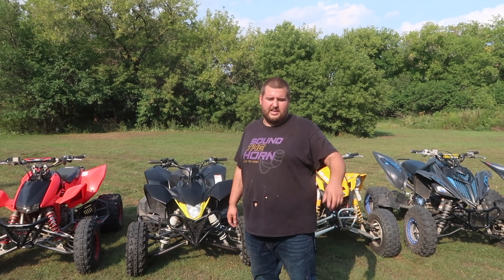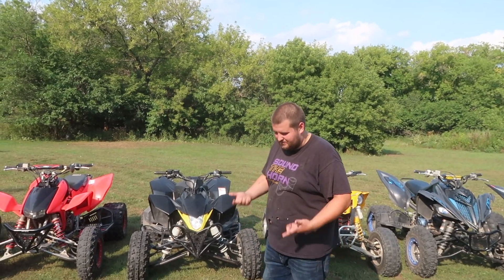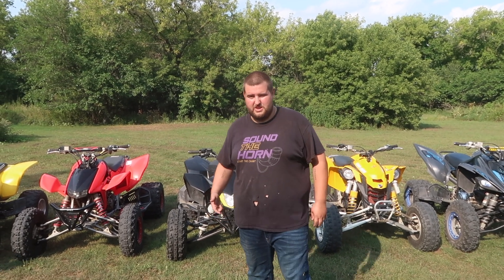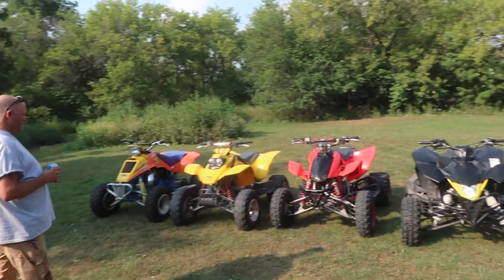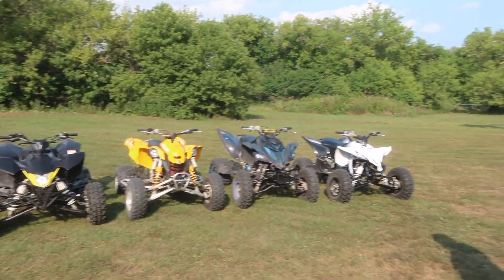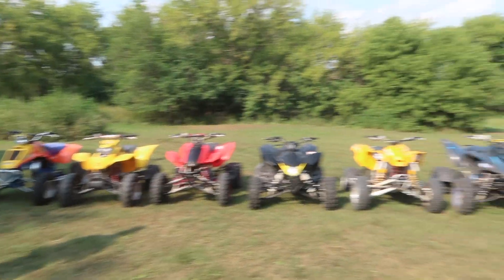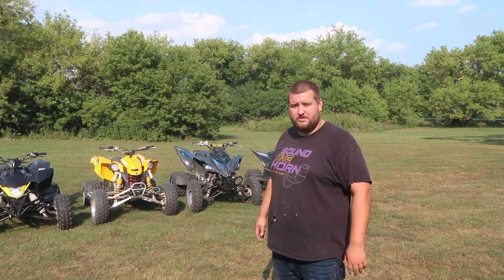What up guys, welcome back to Life.ATV. I got Cody here, how's it going? Got the old man over there. Hey everybody. We have a lot of new subscribers and we have a lot of new machines, so we thought it'd be cool to do this video again of our sport quad collection. Here they all are. We got a lot of brands here, and from oldest to newest, we got them lined up and we're just going to go through each one and tell you about it.